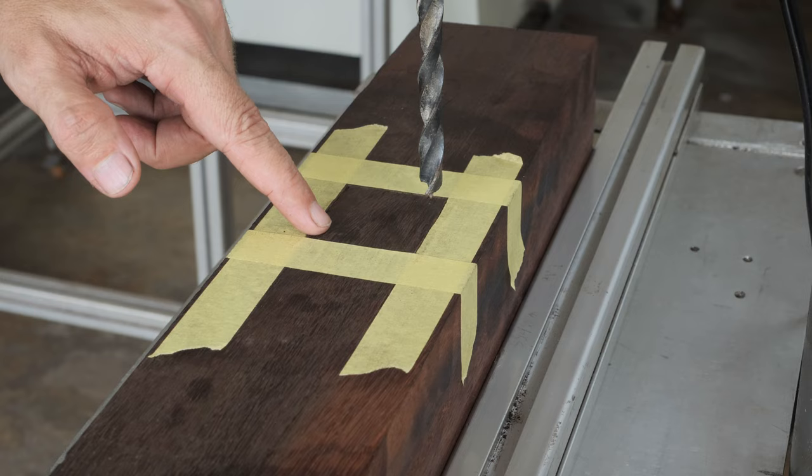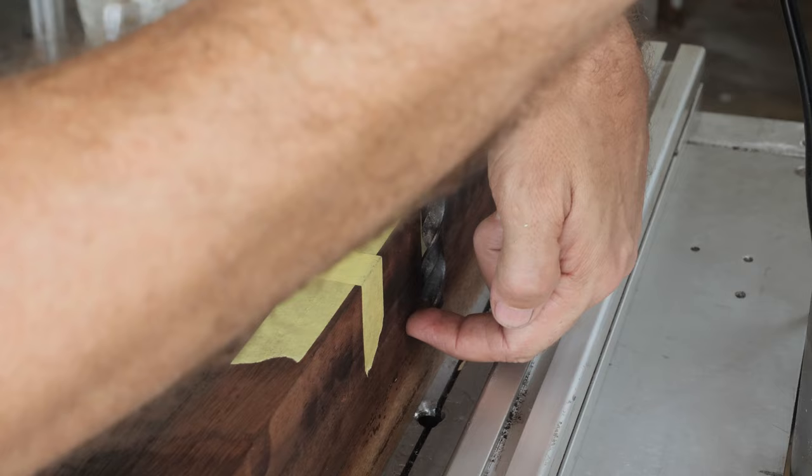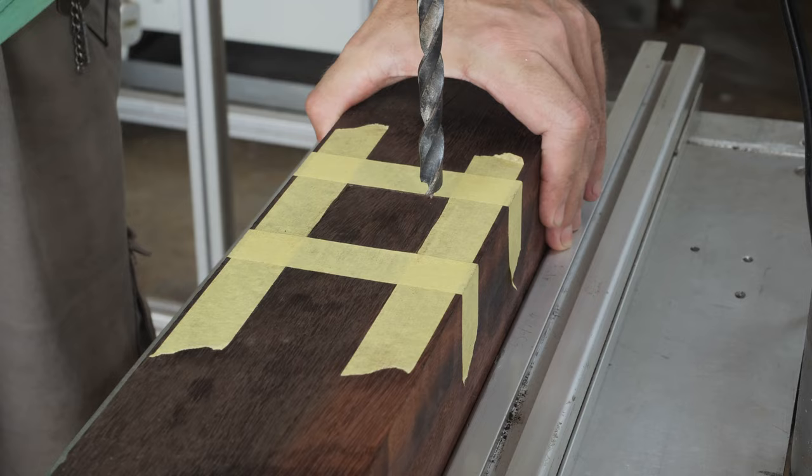I marked the two-inch squares that will become a mortise, and I also set the drilling depth stop to two inches. So with the drill press I am going to remove the bulk of the material, and then we will chisel it out to be perfectly square.